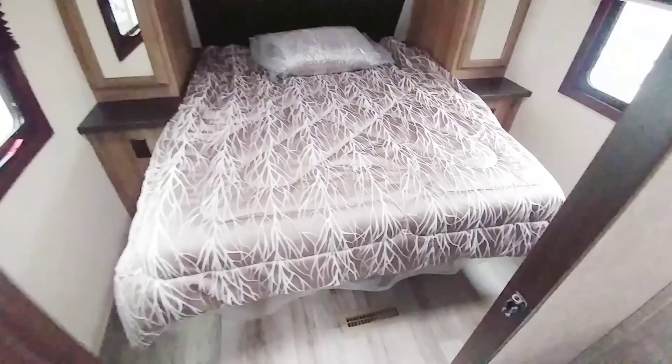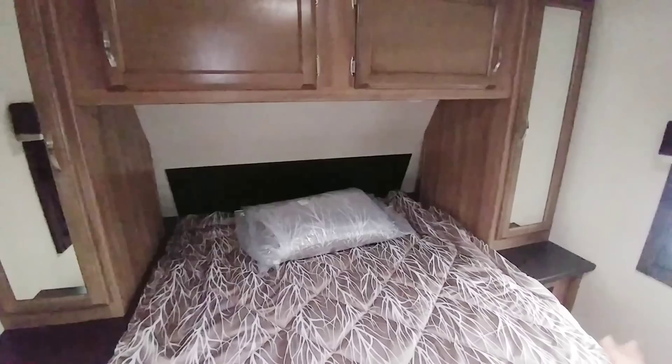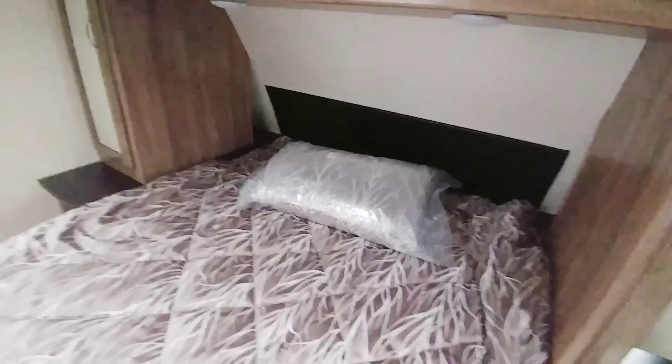There's a queen size bed with a tremendous amount of room on each side to get into it. The height above the bed is actually rather tall — looks to be about three and a half feet — so you probably aren't going to have to worry about hitting your head when you sit up in the morning. There's some space right in the back behind these cabinets if you want to put your cell phone or things like that, plus a power connection on each side. Good size closets and big storage cabinets up front. I also like how they finished off the wall here with a wood tone versus just your traditional panel board — that looks really nice.